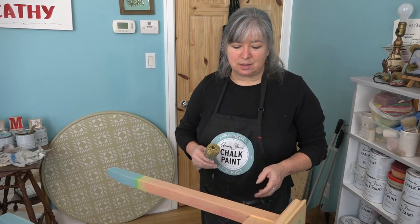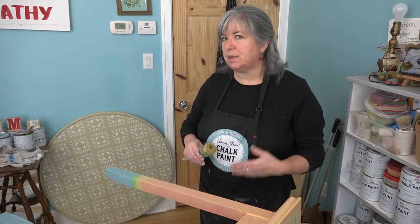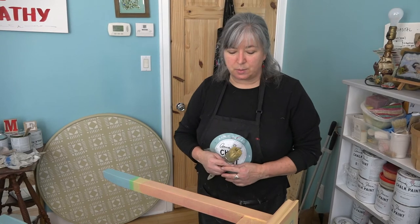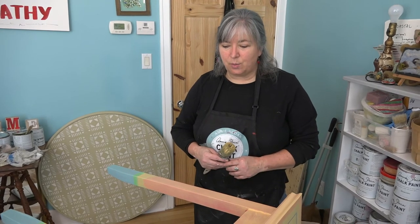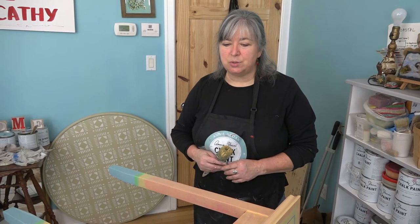We do paint the back on this one since it could end up standalone or you could see the back. When you come back we'll have two coats on this. We're going to do a very simple finish — just clear wax — so we're going to let it sit and have a good drying time, and then in one of our future episodes we will do the finish. Thank you for joining me today, look forward to seeing you in another episode of At Home with Kathy next week.